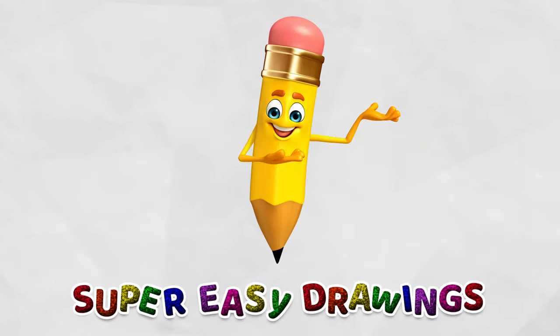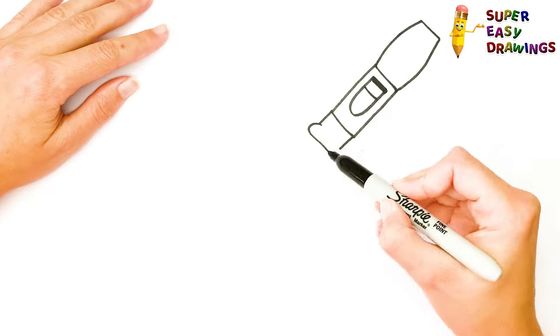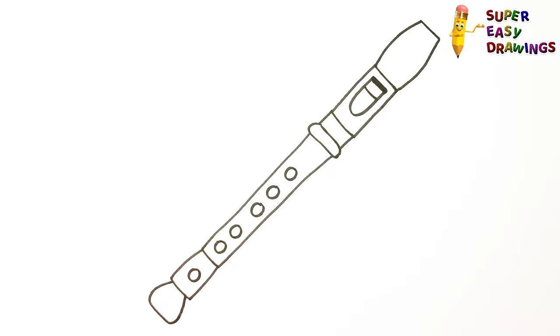Welcome to Super Easy Drawings Channel! Today, I am going to show you how to draw a flute, step by step. Let's start drawing!